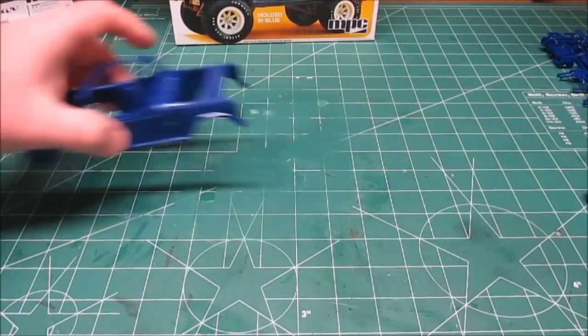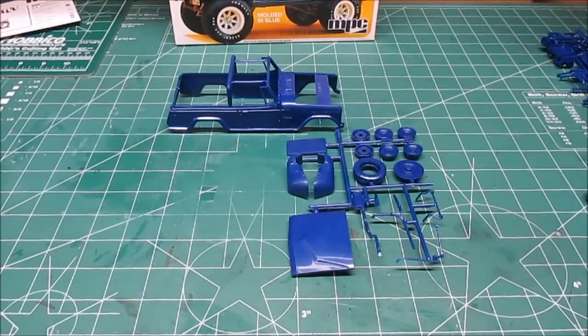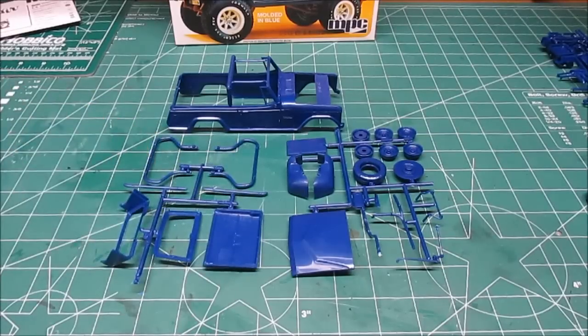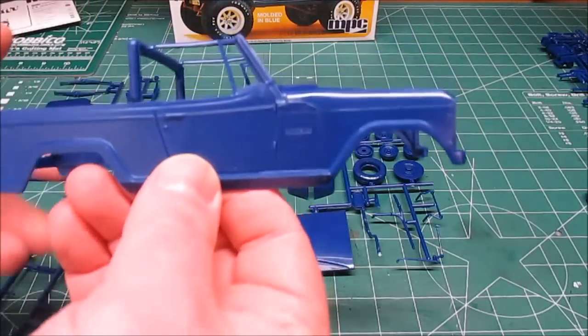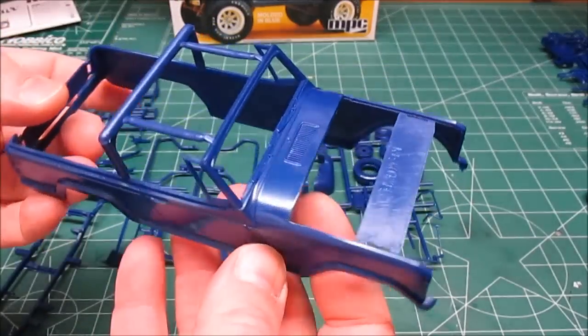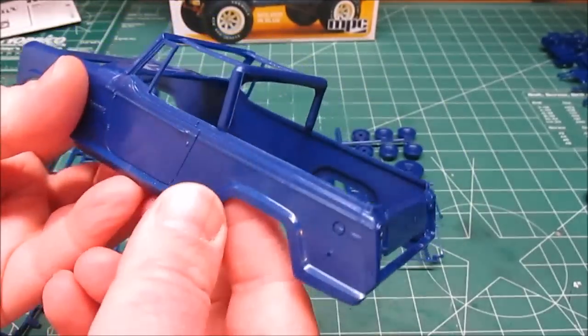Let's start taking a look at the plastic. Be careful with that body — it's quite delicate. A lot of these parts are thin and fragile because of the detail, so take your time. These kits are molded in a metallic, pearlish style blue, and I think I'm just going to leave it that way.